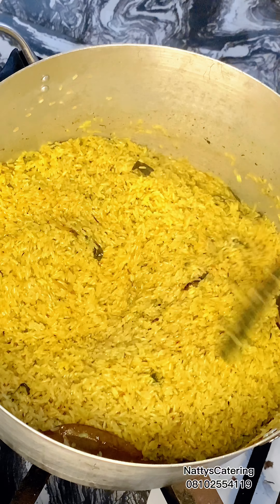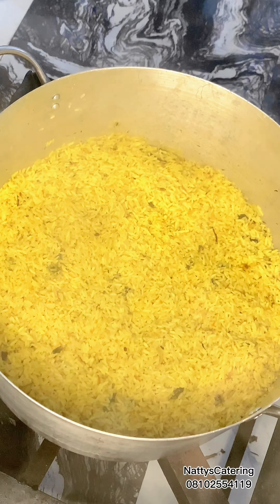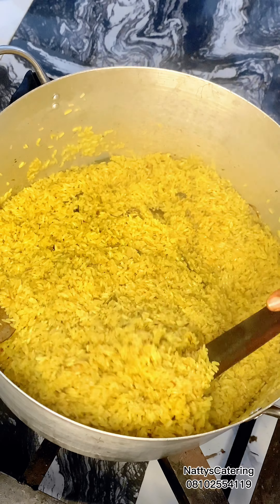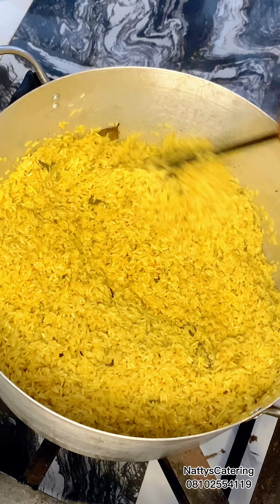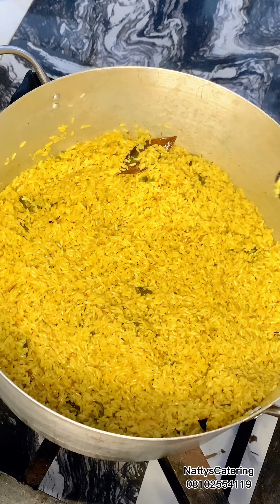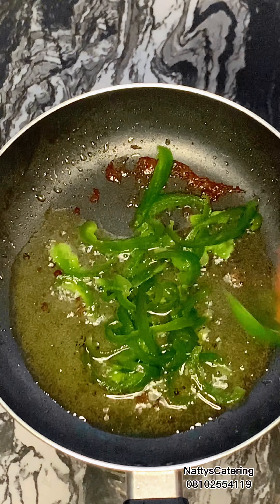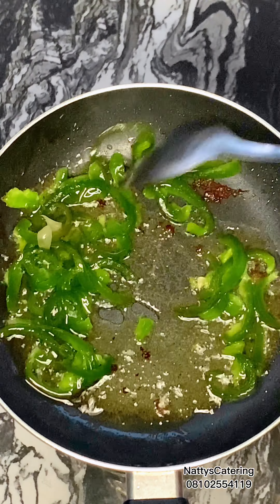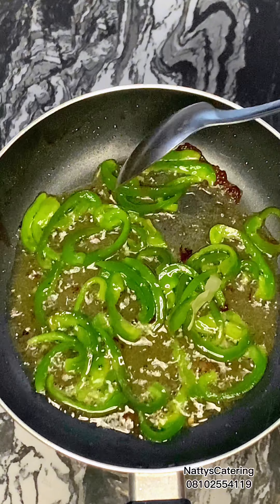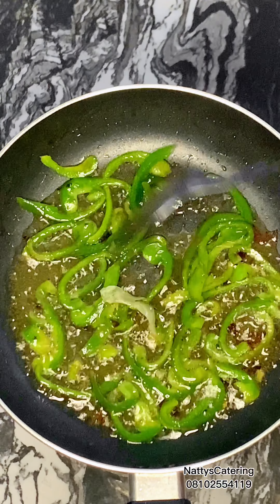Next we proceed to turn our rice — it should be ready. Because one of the people I'm sending this food to has a two-year-old baby, I decided to add more water and let it cook a little more. I like the consistency already but I added a little water and it cooked to my satisfaction. Then I bring it down, carry the pan used for beef, put it on fire, and add a little vegetable oil.